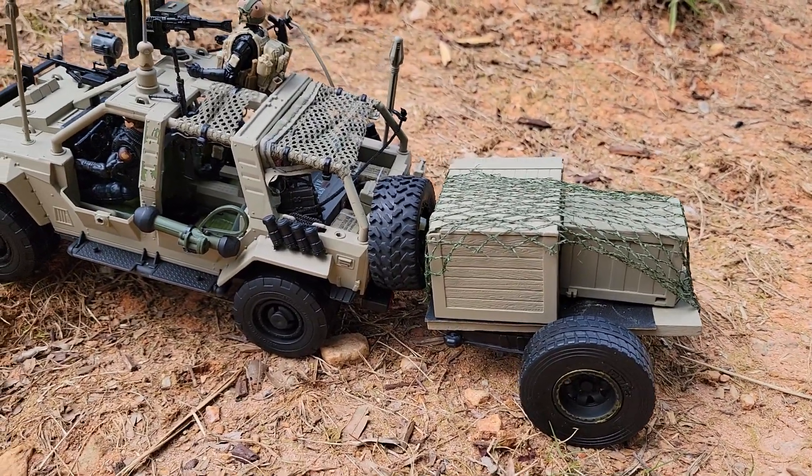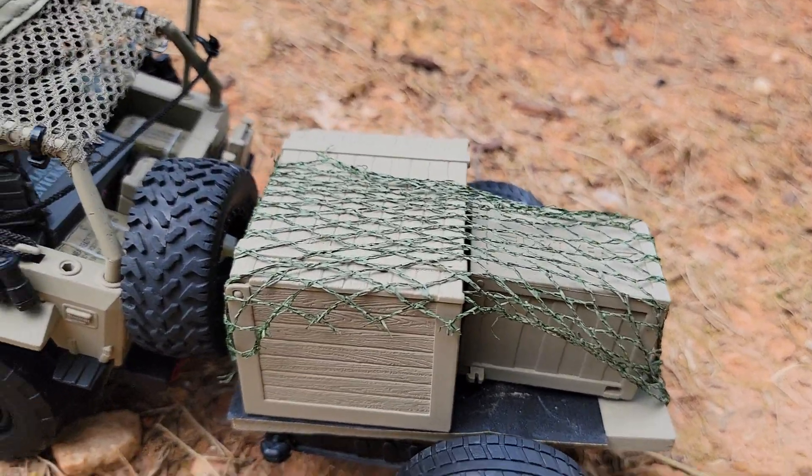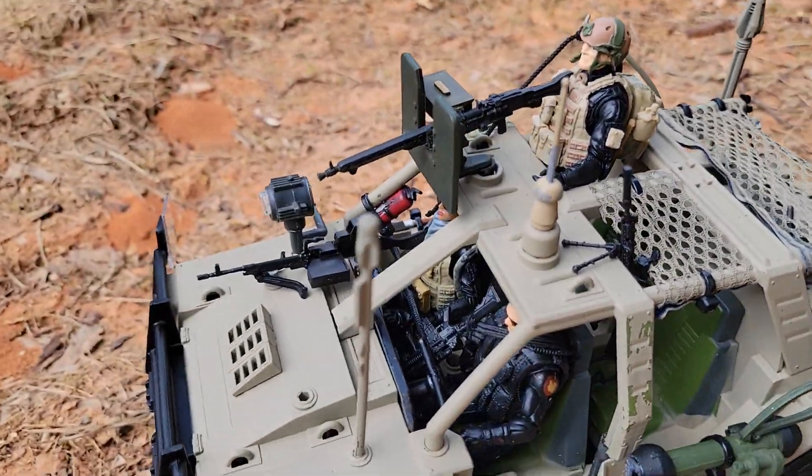For the trailer, I used stretchy material from an avocado bag and also from a laundry bag, so there's a lot of detail in there.